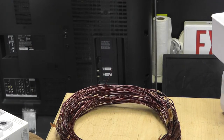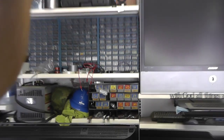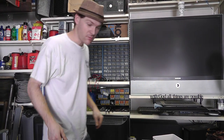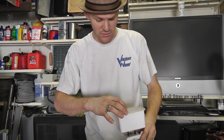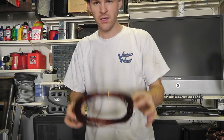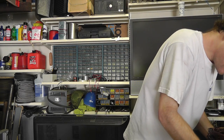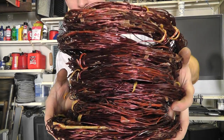So here's the real question: how much wire is in this particular 5 horsepower motor? Let me show you — including this one. See if I can even pick these up. About this much. I'm not kidding. This all came out of one 5 horsepower motor.